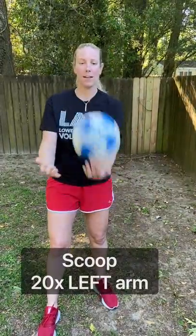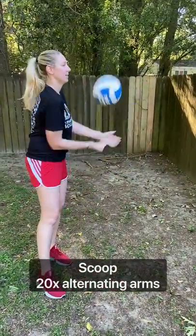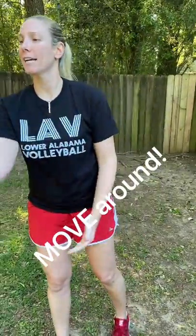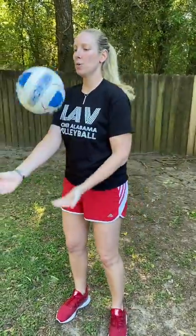Then do the same with the left arm — right arm holds the ball, left arm scoops. Scoop it up, finishing with the fingers pointing up. Once comfortable, keep going with the left arm for 20 times, then alternate. Again, you can walk around your backyard or around the house. If you want, have a friend, sibling, or anyone ask you questions — it doesn't have to be math. It could be your favorite color, your favorite animal. Have them ask 10 questions while you alternate the scoop without letting the ball drop. That's drill number two.